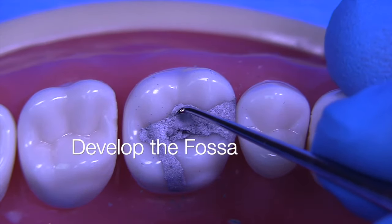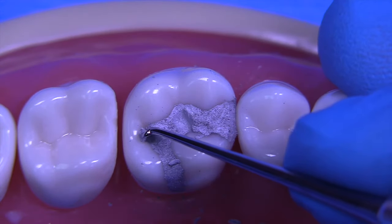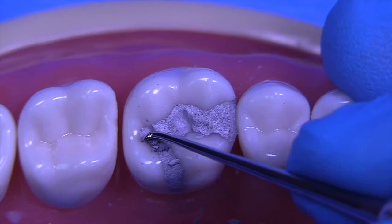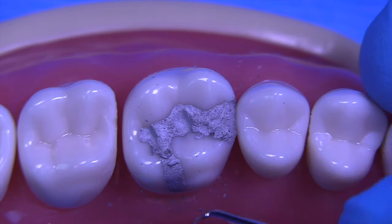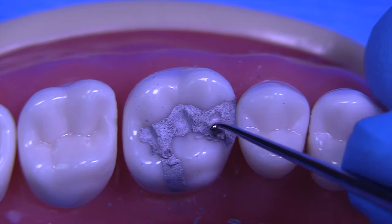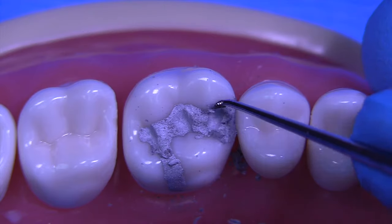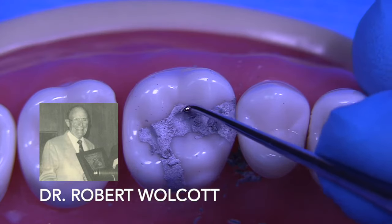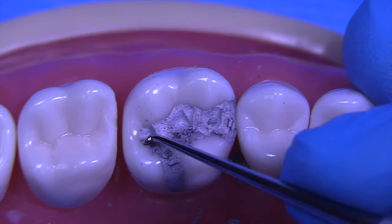Now we're going to scoop out the fossa — we scoop out the central fossa, the mesial fossa, and the distal fossa. This likens to removing a little scoop of ice cream out of a tub, but it's really helpful to make this determination in your mind exactly where you have the low points of the anatomical form. This is one of the most helpful techniques I've ever learned, and I owe it to Dr. Robert Wolcott, who taught at UCLA for many years and was the chairman of operative dentistry at UCLA. Thank you, Dr. Wolcott.